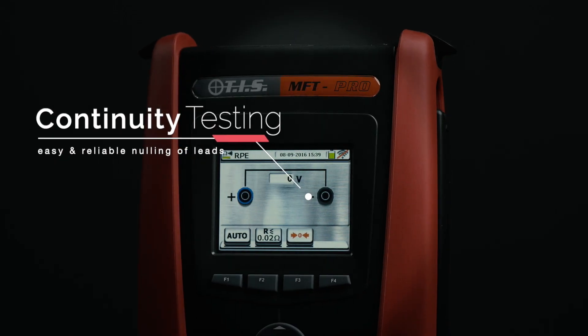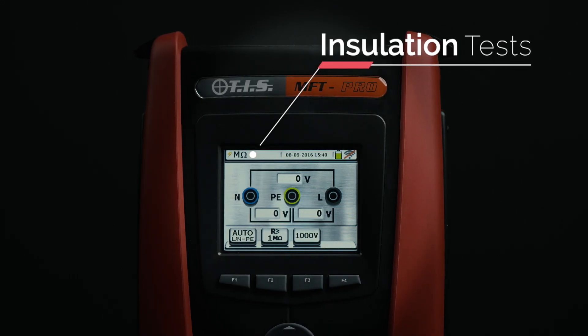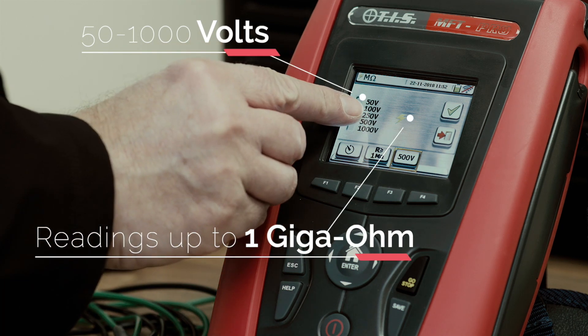Continuity testing allows for easy and reliable nulling of leads. Carry out insulation tests at 50 to 1000 volts, with readings up to 1 gigaohm.